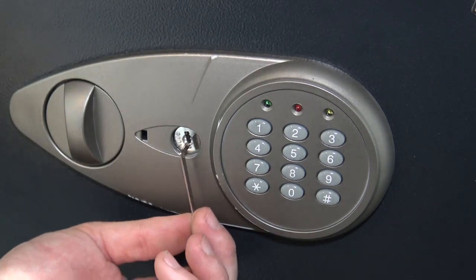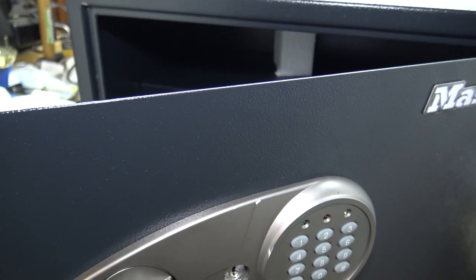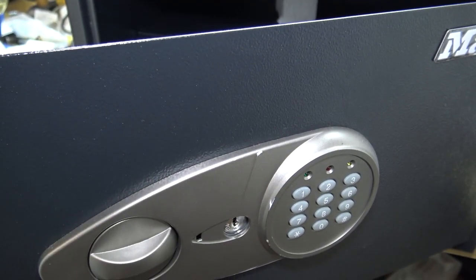And we are open. It's turned now. We can go ahead and turn our knob, get in our safe, get out what we need, put new batteries in, change the combination — whatever you've got to do with it.